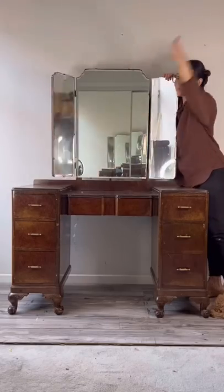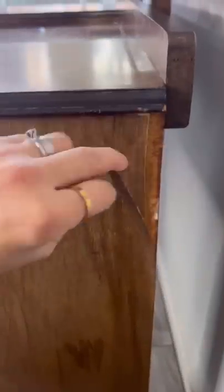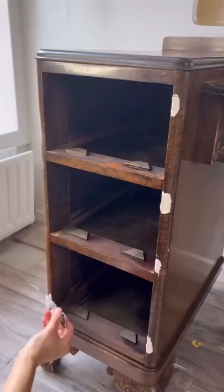I got my hands on this old damaged vanity, and my client wanted it flipped to be matte black. It had tons of water damage, so I cleaned the piece down, removed all the drawers, and vacuumed out years of dust.